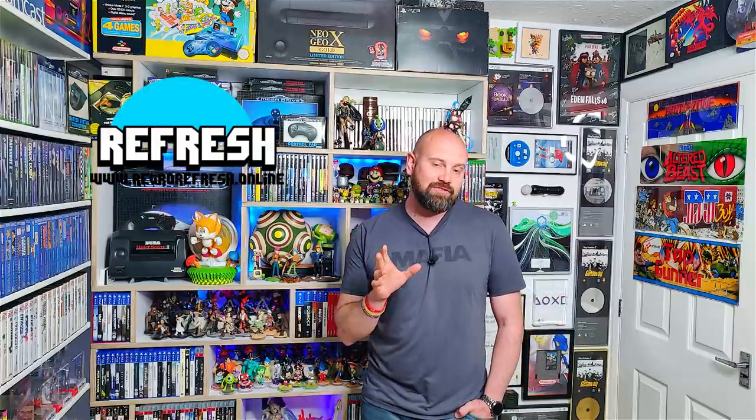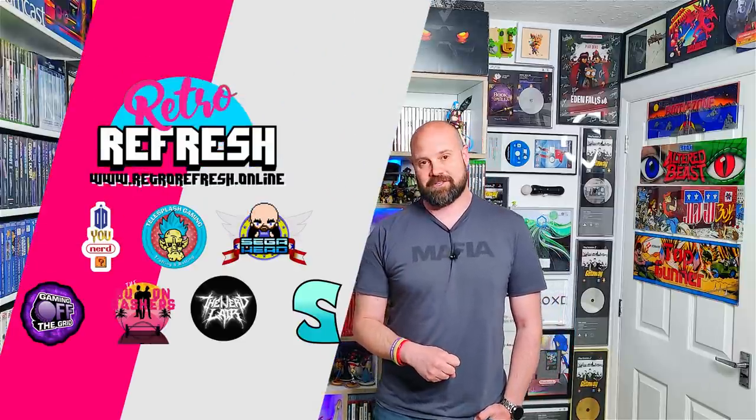In today's show we're going to be taking a look at two new games that got physical releases almost 30 years after the original Sega Genesis and Mega Drive was released. My name's Mike and this is the Retro Gamer Boy Show.